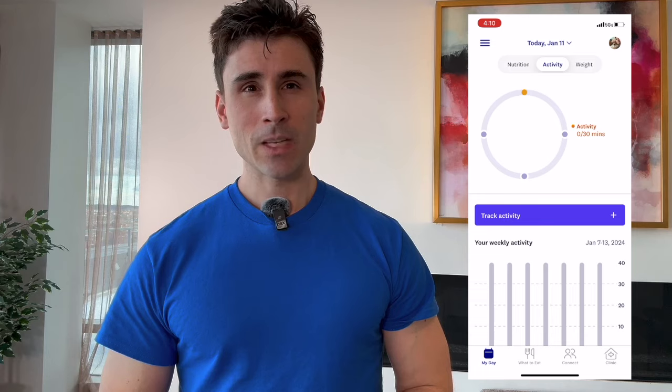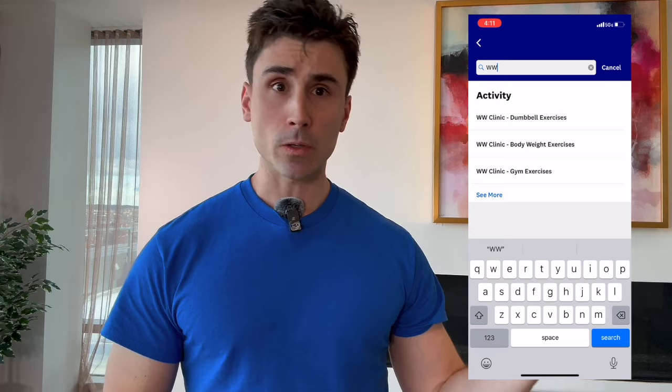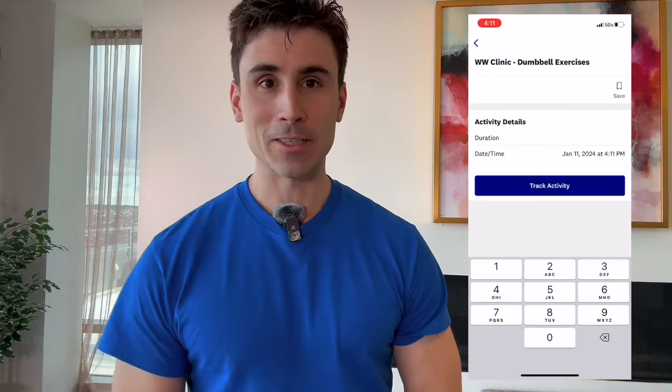Hi everyone, I am Justin and welcome to another Weight Watchers Clinic Strength Training Routine. Don't forget to track this workout in your app under WW Clinic Dumbbell Exercises. Now let's get into the workout.